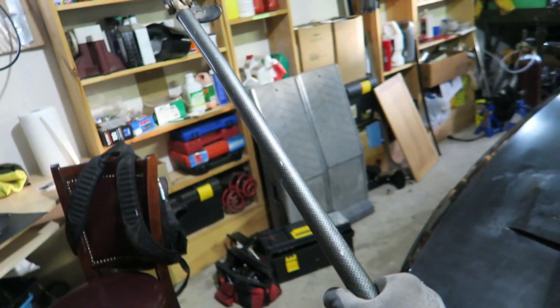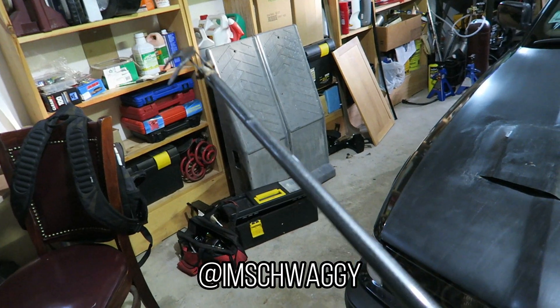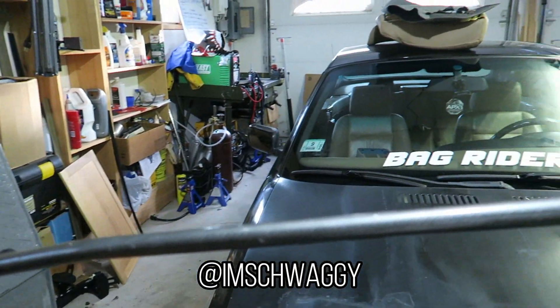I'm just gonna give a quick shout out to my friend Jermaine — his Instagram is gonna be linked on the bottom of the screen right here. He pretty much hooked me up with this strut bar that he no longer needs. So a big thank you to Jermaine for just giving me those parts. I'm gonna clean them up real quick and then install them on the car.